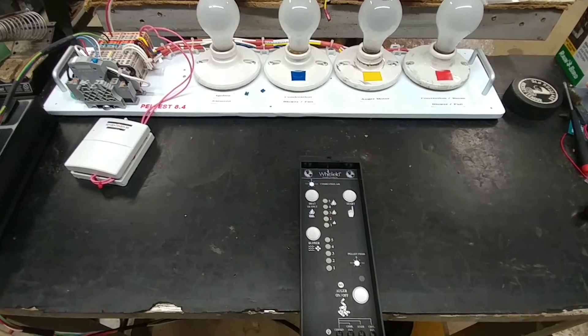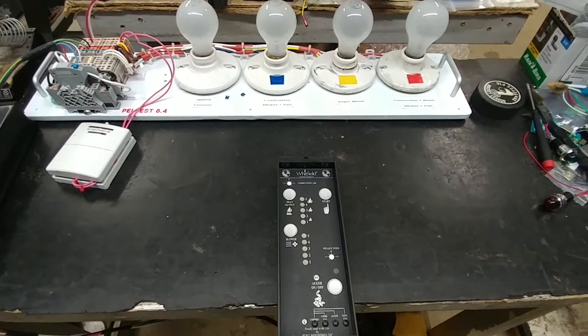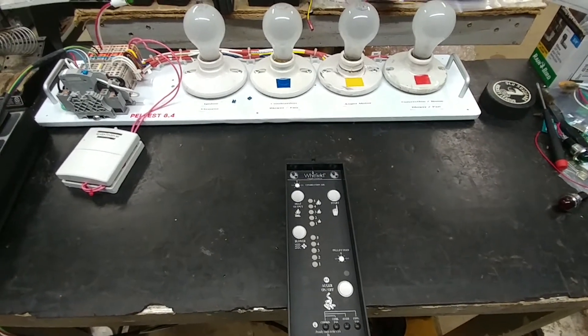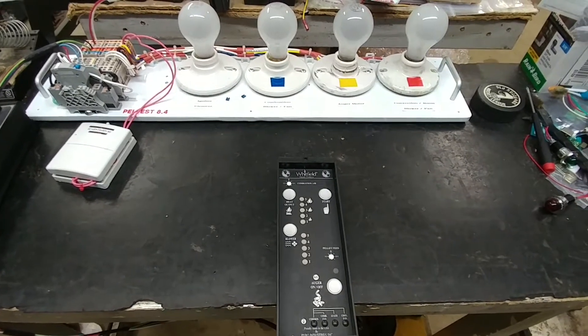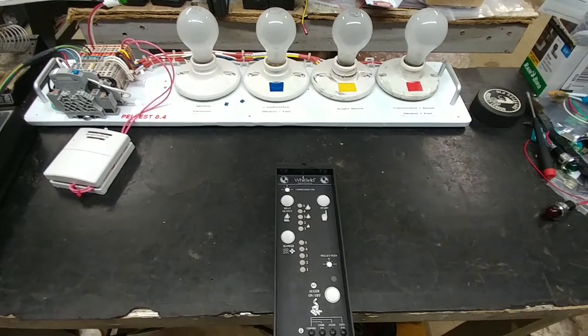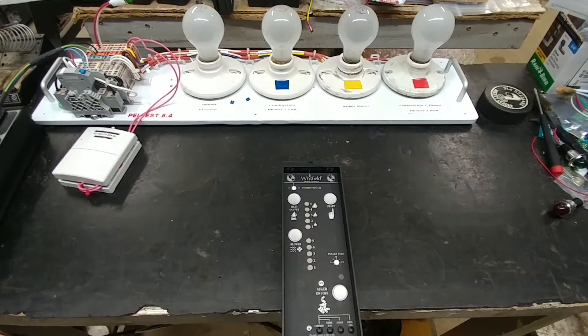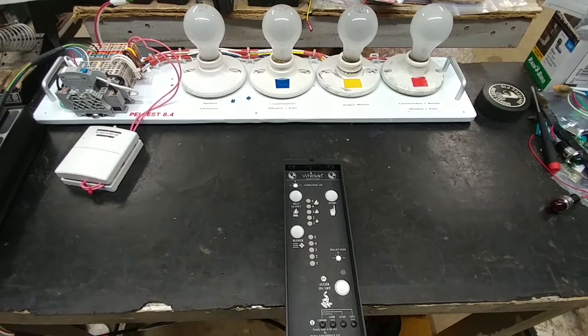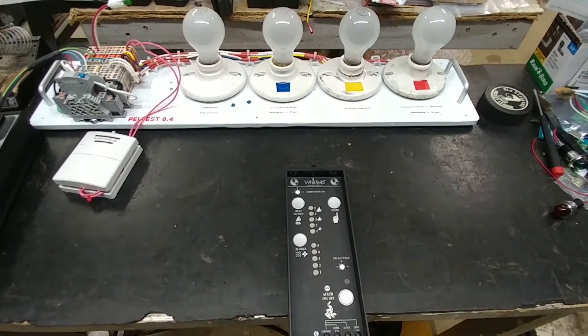This is the 902 control board after I made a couple of repairs. One was that the thermostat spade lugs had broken from the printed circuit board, so I repaired that. I also replaced the auger solid-state relay, checked a couple other things, replaced some wires, and it seems to be functioning okay now.